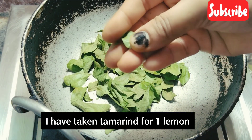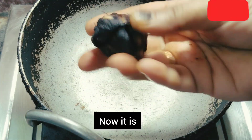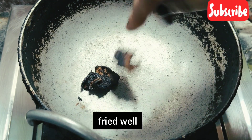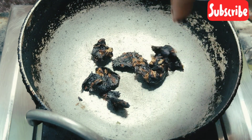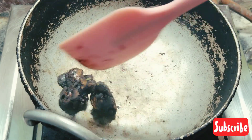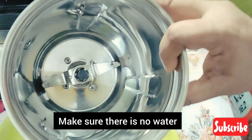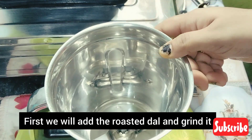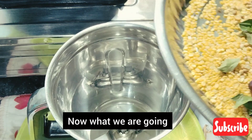I am going to add a little bit to the size. Now, I am going to add a little bit to the mix jar. I will add a little bit, and I will add a little bit more.